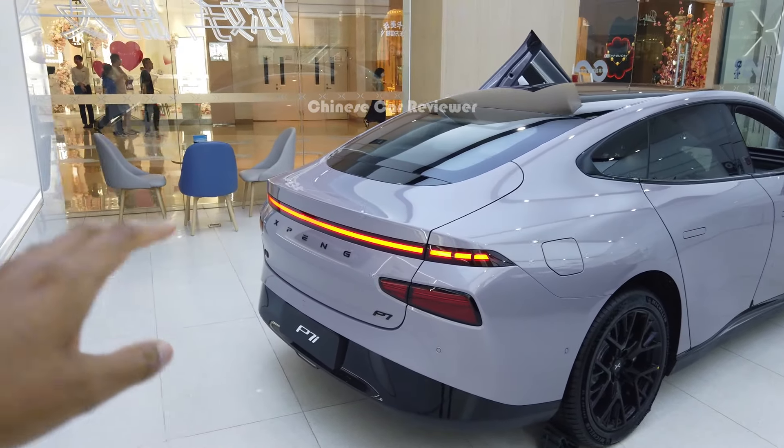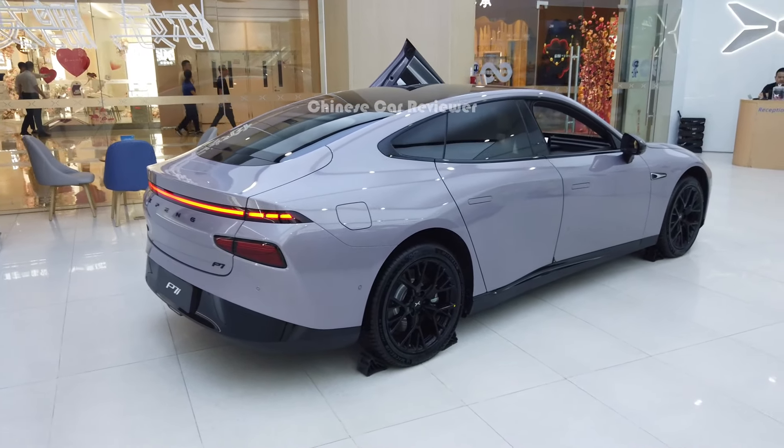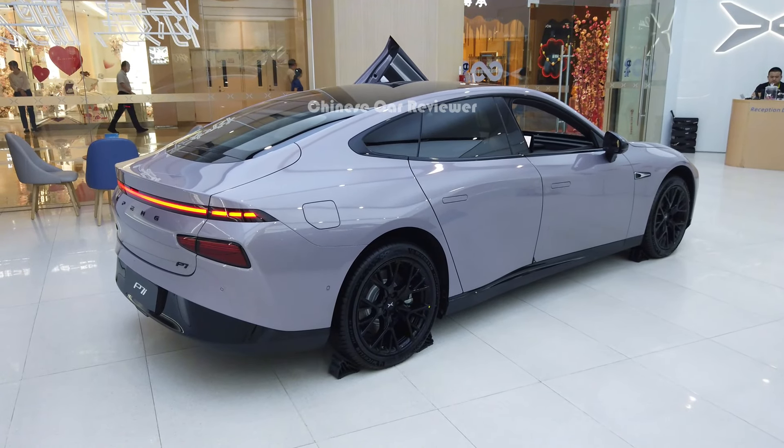You've got three different versions. The one I'm showing you is the max version. You get an 86 kilowatt-hour battery pack and your CLTC range will be 702 kilometers.